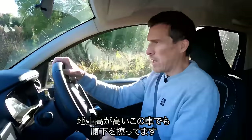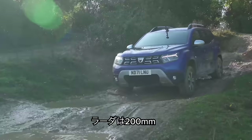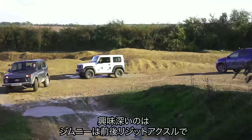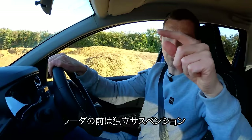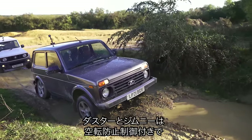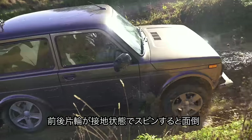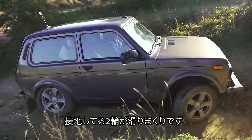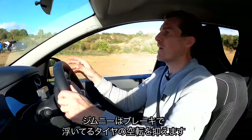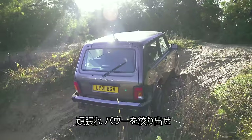Bizarrely, even though I bottomed out, the Duster has the greatest ground clearance at 214mm — the Jimny is 210mm and the Lada is 200mm. Now going back up the slope. The Jimny has rigid axles front and rear. The Lada has a rigid axle at the back but independent suspension at the front, while the Duster has independent suspension all the way around. The Duster and Jimny have stability control to stop wheel spin; the Lada doesn't. The Jimny uses its brakes to send power to the wheel with grip.